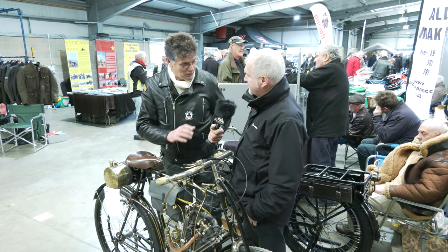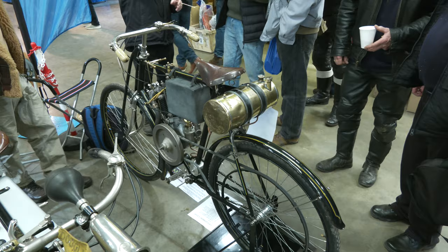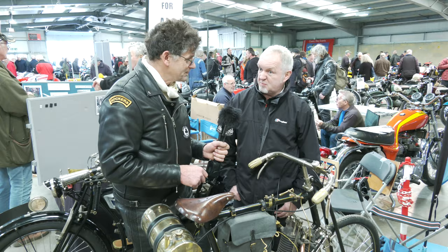Hi Carl. I believe you're Carl from Vulture Manor. That's correct, yeah. You've got several vehicles and bikes, and we have a bike here from your place. Yeah, this is currently the oldest bike in our collection. This is a Clement? This is a 1903 Clement Narrow Twin sports racing bike.